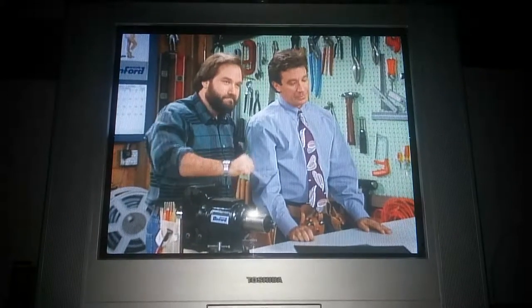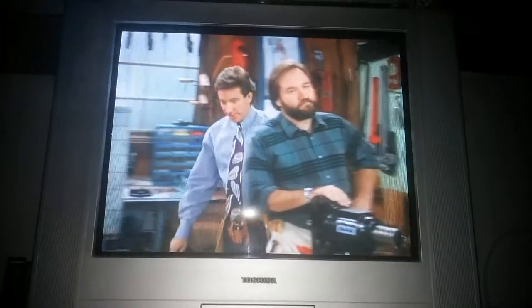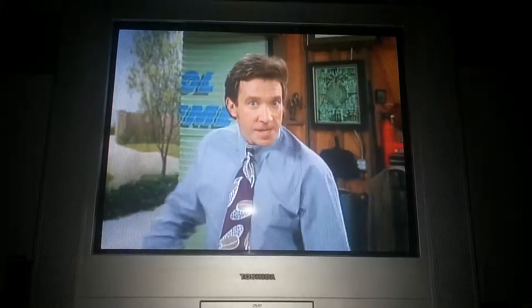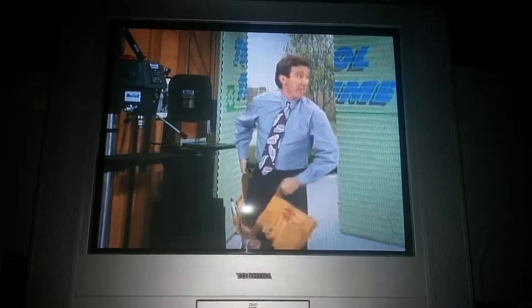You power that yourself. Fine. Build the wimpy way, Al. But next time on Tool Time, I'm going to show everybody just how to use the Benford 8200. That way, you can all learn how to build your own log condominium.